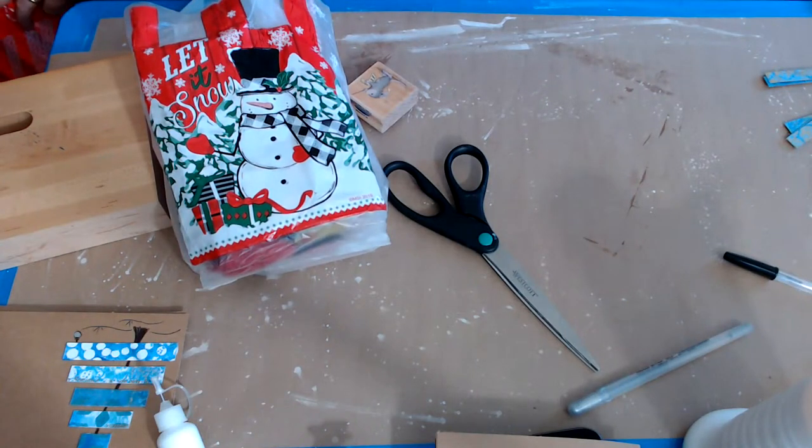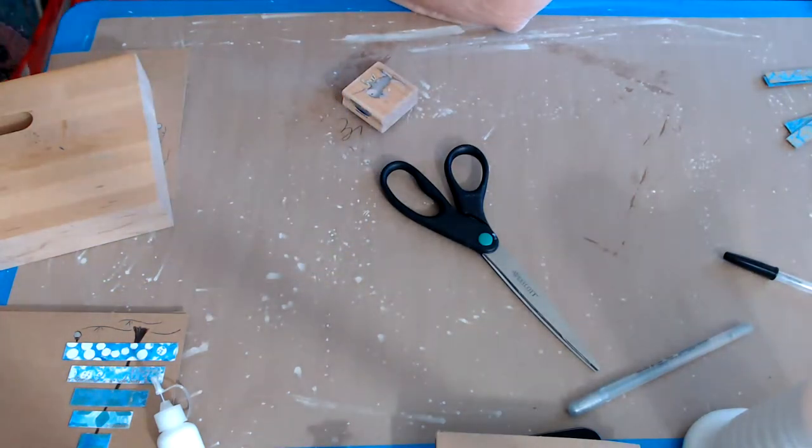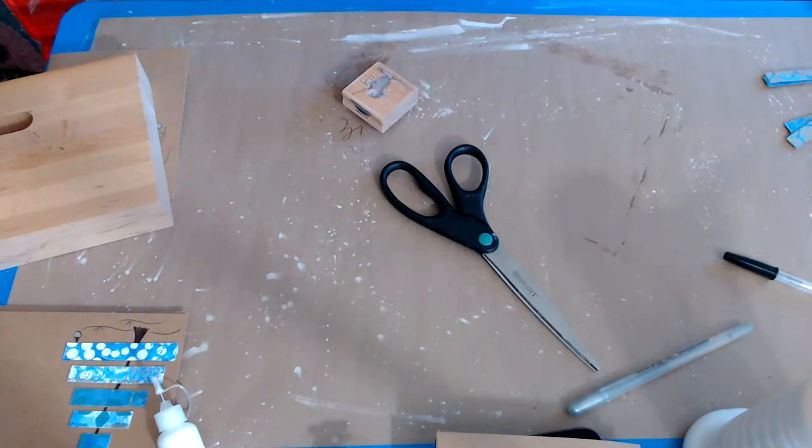Y'all are just so sweet to me. Lisa Lane surprised me with a little glue bot — a tiny one — and that was such a surprise. And then Holly went and surprised me and she sent me a Speedball thing.